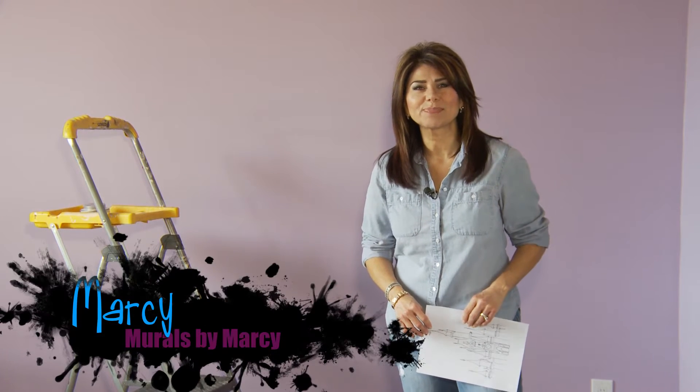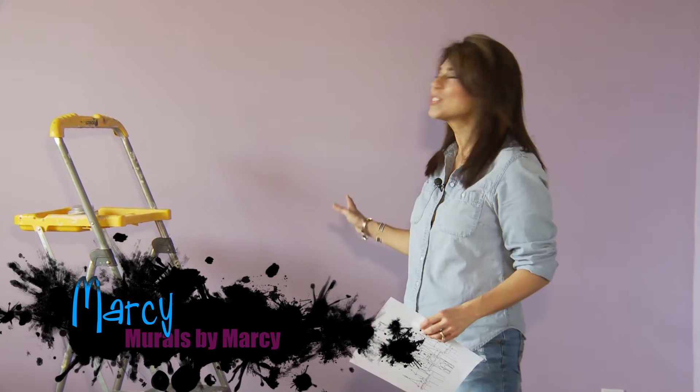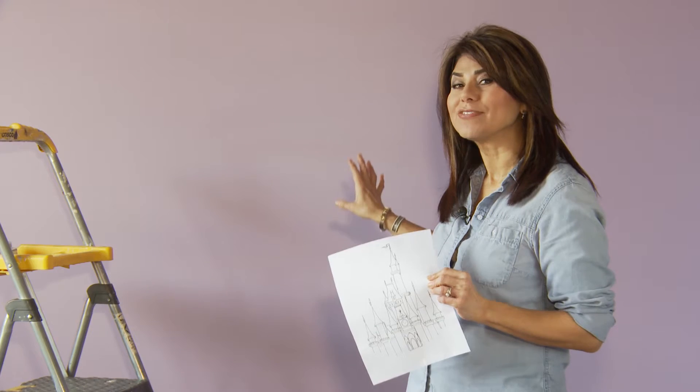Hi everyone, I'm Marci with Murals by Marci, and today I'm going to be painting a mural of a castle in the nursery of a soon-to-be-born baby girl. To save time I'm going to be using a projector and project my image onto the wall and trace the outline of my mural in pencil first.